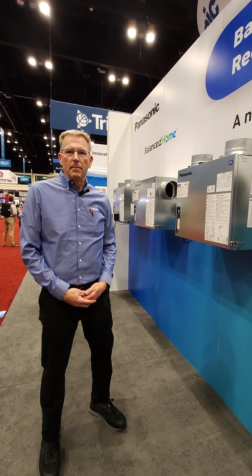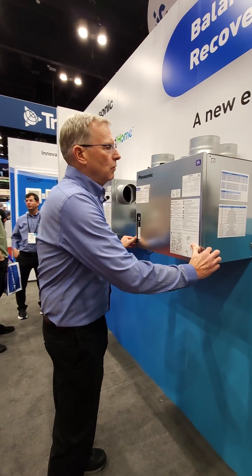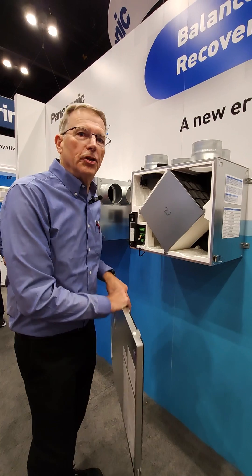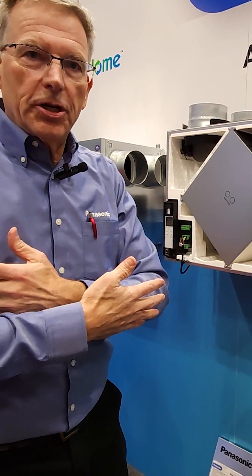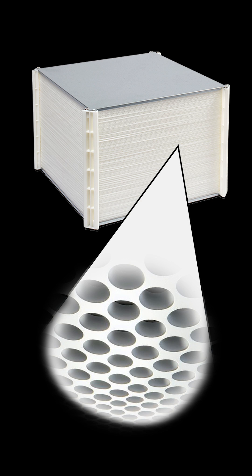How does an ERV move energy from one airstream to another? Great question. Let me show you how the core of the ERV works, because it's critical to the success of ventilation. You'll have this core where the air flows will pass but never touch. The core is made of a capillary type, almost a paper-like material.